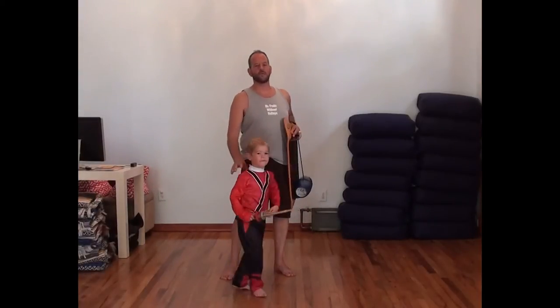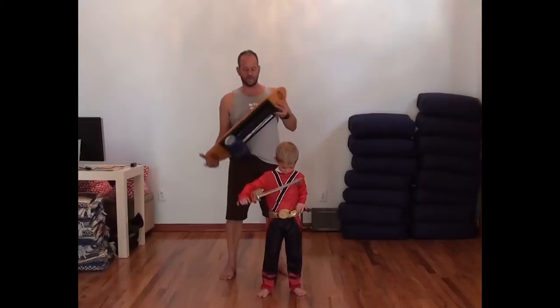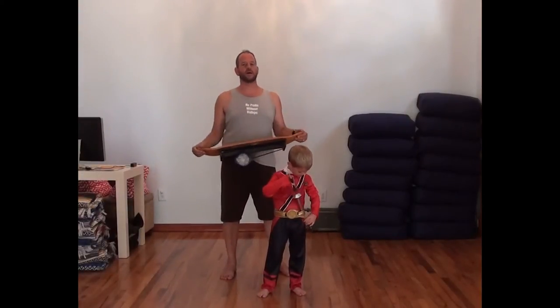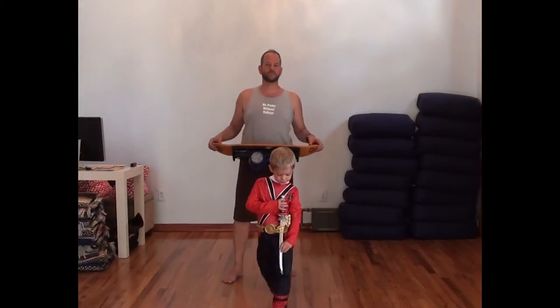I have an assistant with me, Reggie the Red Power Ranger, who's going to help out. I love exercise toys of any kind. It's not the easiest thing for me to get into the business of exercises.